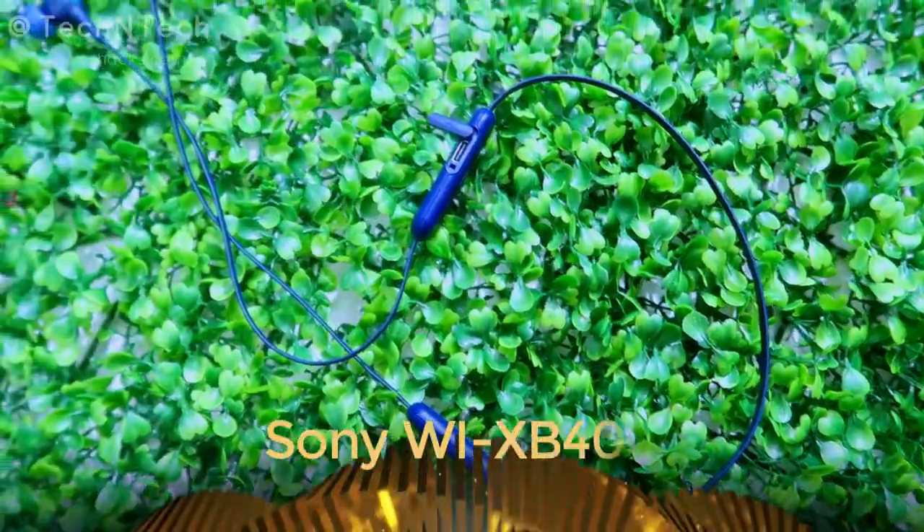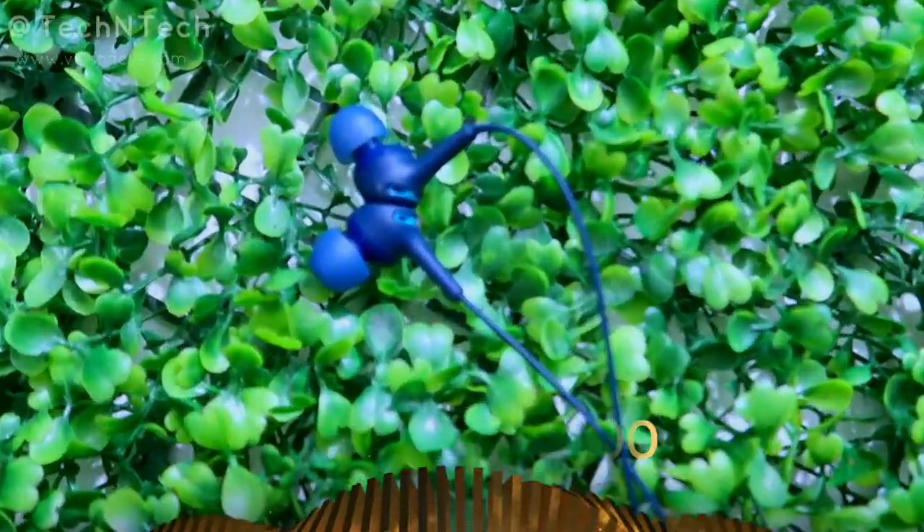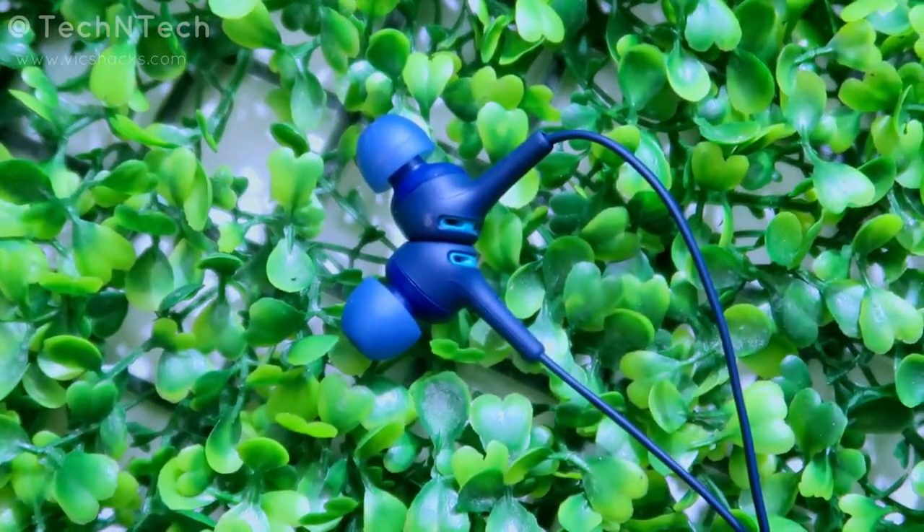Hey guys, welcome back to my channel. This video is about the Sony Bluetooth wireless earphone unboxing and review. This is model number WI-XB400, a neckband type earphone. After unboxing, you will get some documents, a Type-C cable, and two pairs of ear tips.